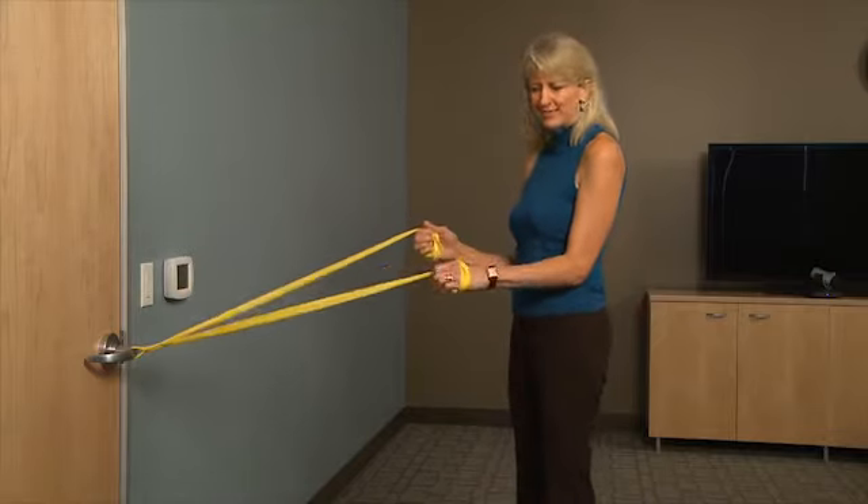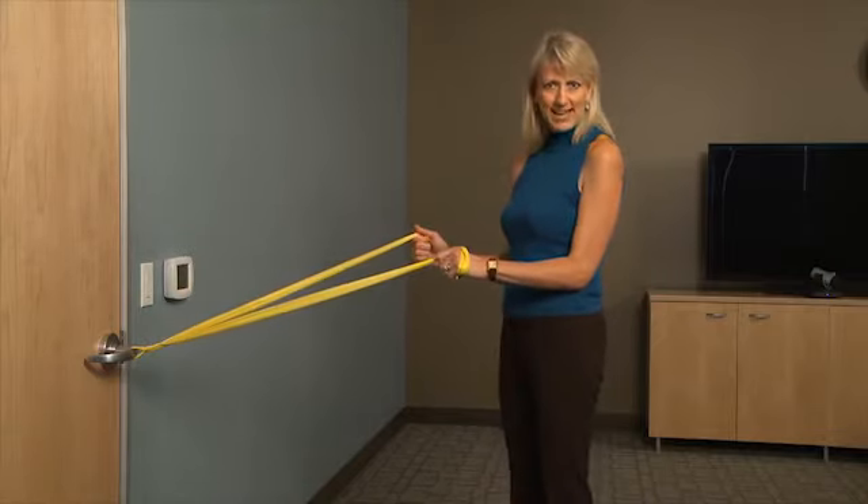So you can have an open hand grasp, or actually not much of a grasp at all. Just use it with an open hand or maybe a slight hook to keep the band from sliding when you do this exercise.